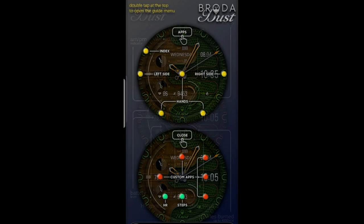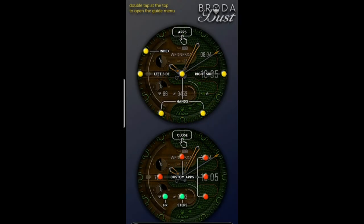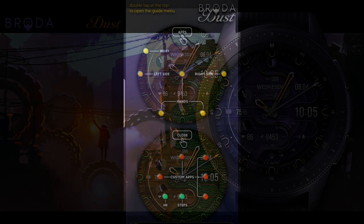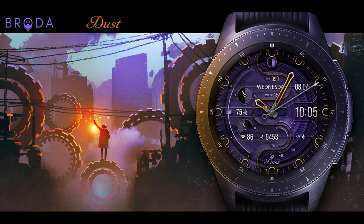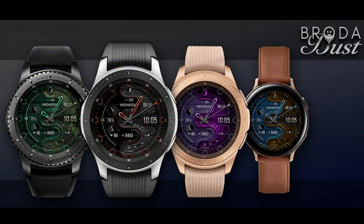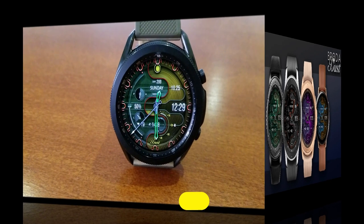For today's show, I wanted to share another freebie with you guys, which will be available to download until October 27th. You only have a couple more days to pick up this normally paid watch face, and because it is on a promo, that also means you're not going to need any coupons. Make sure you click on the direct link right after our review.